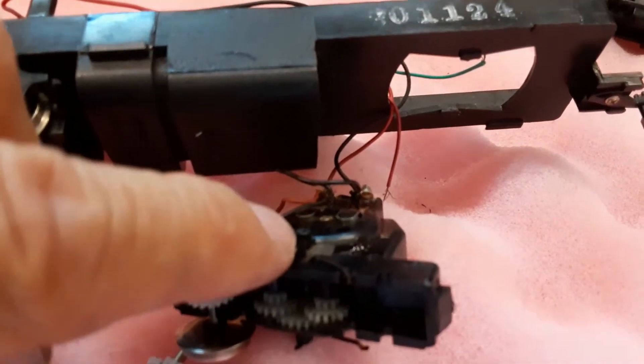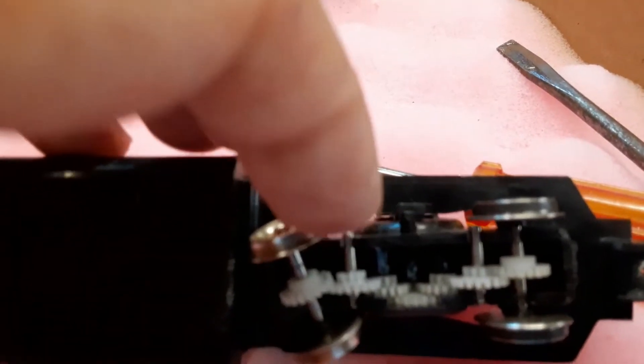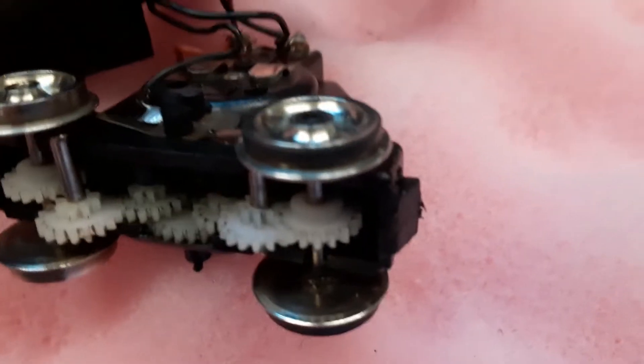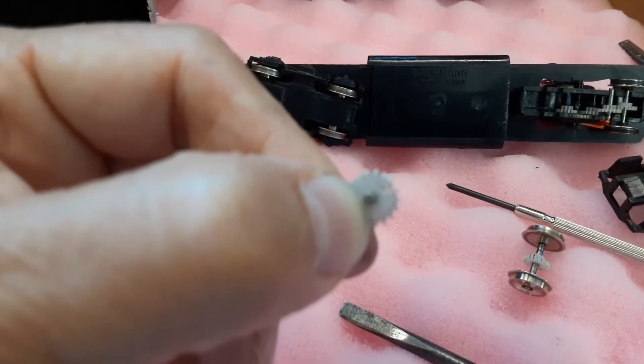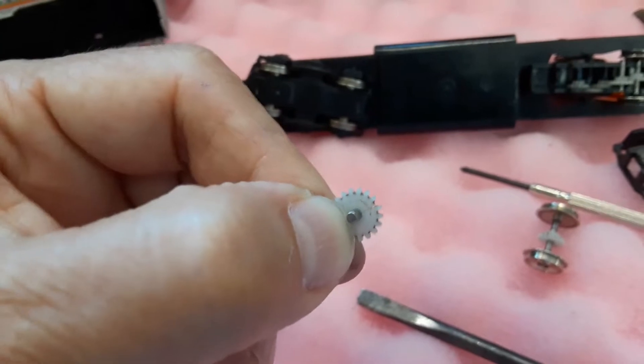Both of these Bachmanns — the F9 and GP30 — were made in Hong Kong, but the F9 had contact wipers on the truck and the GP30 does not have any wipers to connect with the wheels. When I took off the housing on the bottom of the truck, I discovered the clicking sound in each of them is apparently caused by the same gear. The crack is right there on that white gear, and supposedly according to other YouTubers these white plastic gears are notorious for failing.